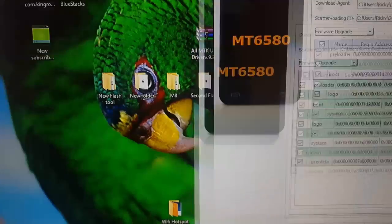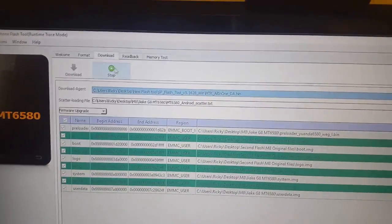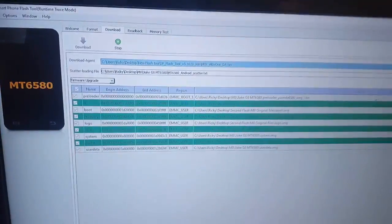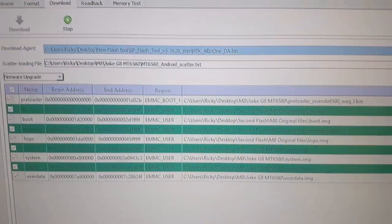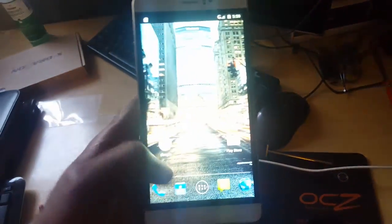Now we're going to hit download. What's going to happen is: pull the battery, connect the USB, then put the battery back in. As soon as you put the battery in, it should start up and load. It will run through the flashing process, and once it finishes, the phone will come back up again and it will look like this.